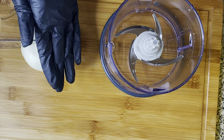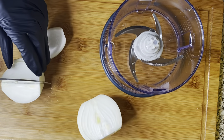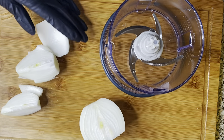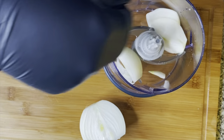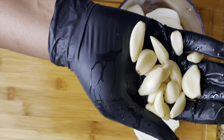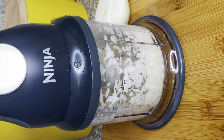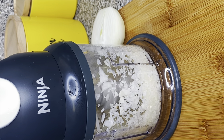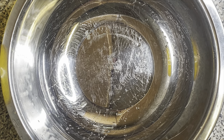Alright, let's get right into it. The first thing we're gonna do is get an onion, peel it, and use half of it. I'm cutting it up into smaller pieces so it won't put too much stress on my blender. Then I'm gonna grab some garlic — about 15 garlic cloves. You could use less or more depending on the size. I'm going to mince them in the blender, then put them in a bowl and set them to the side.